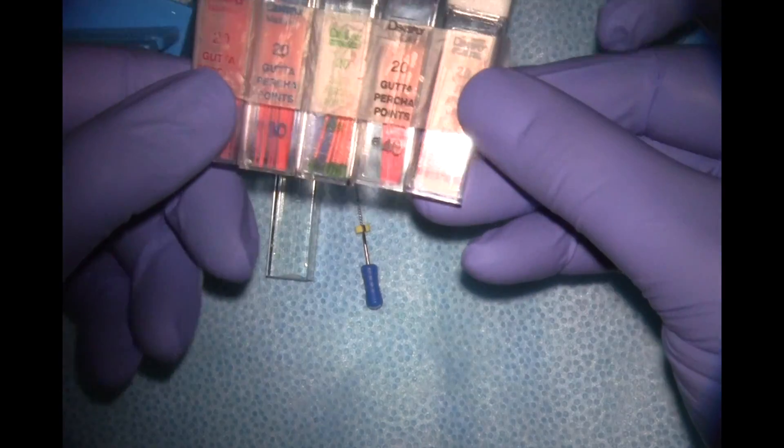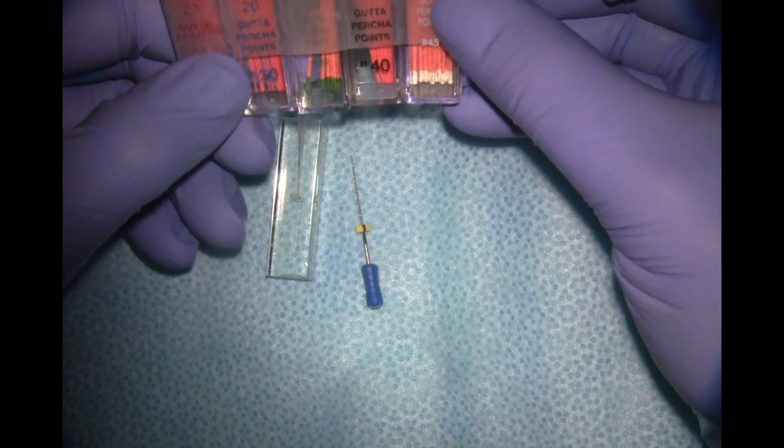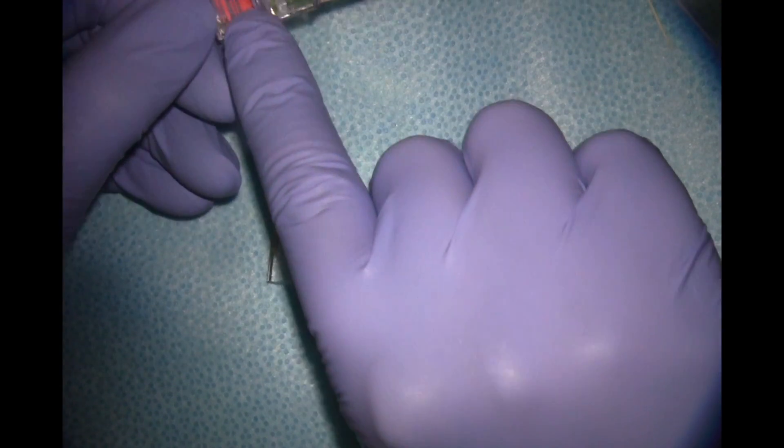Now that everything's dry, the next thing I'm going to do is a cone fit in the canal to ensure that my master cone is going to fit to my length. Your master cone is the largest cone you'll use during the cold lateral obturation technique, and its size correlates to the size of your master apical file. Since I had a master apical file of 30, I'm going to use a master cone of 30 as well.